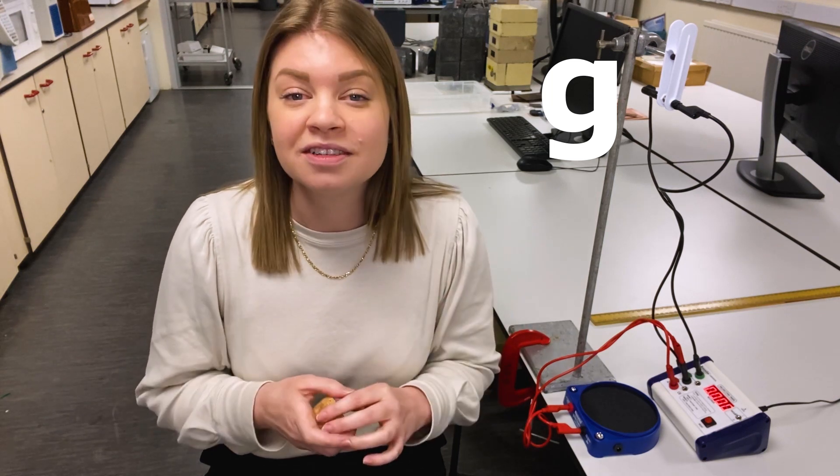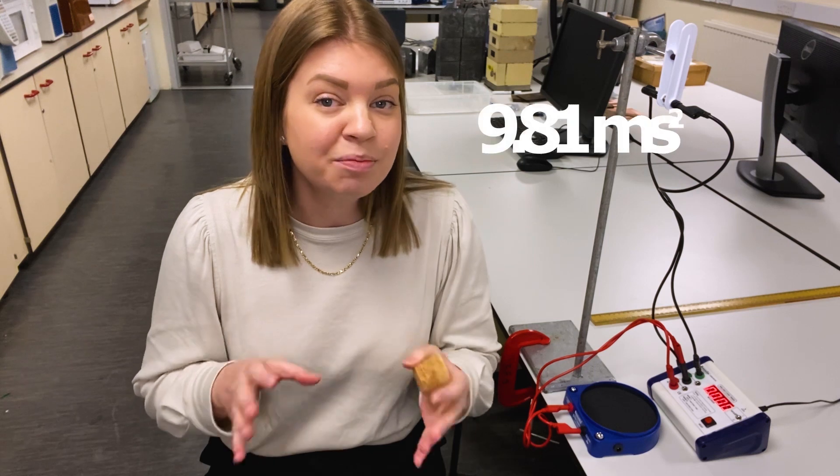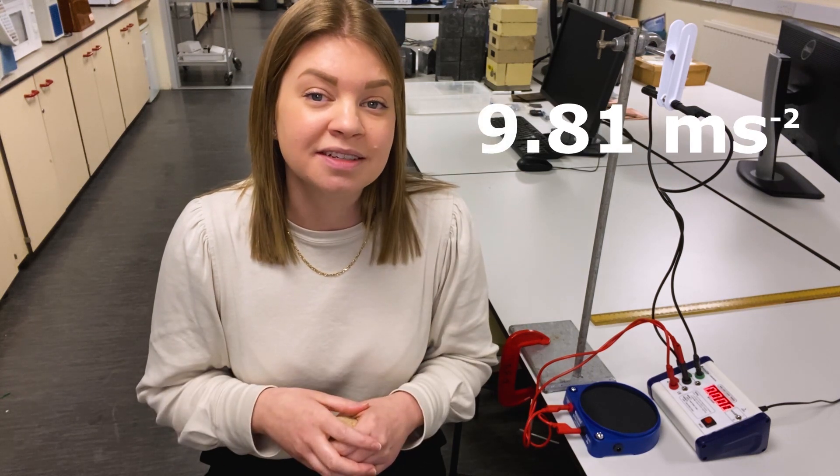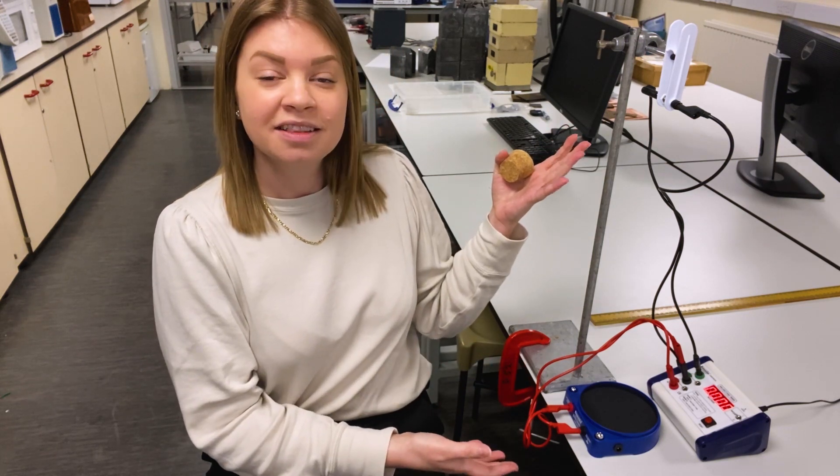This is all wrapped up in a special constant that we call G, the acceleration due to gravity, and we know that it's 9.81 metres per second squared. We can experimentally determine that value using this piece of apparatus, the G by freefall.